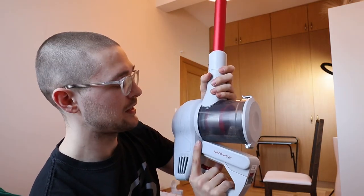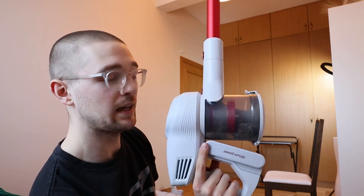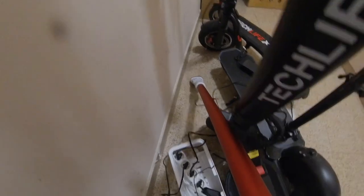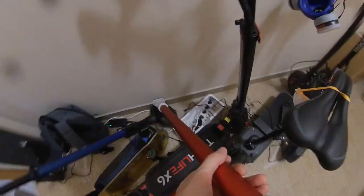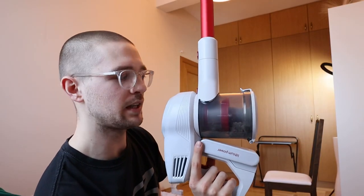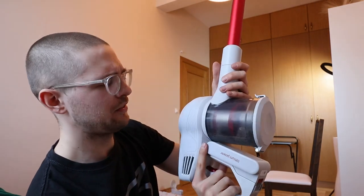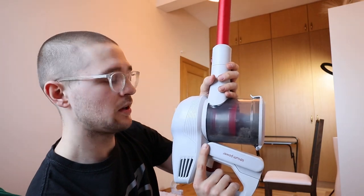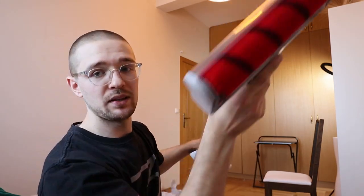It charges in 5 hours from 0 to 100%. This gives you around 7 to 8 minutes of vacuuming in high power mode, and high power is really powerful in this vacuum cleaner. The only vacuum cleaner more powerful in terms of handheld battery devices is the Dyson V11, which is around $400 more expensive. In low power mode it gets you about 35 to 40 minutes of battery life.